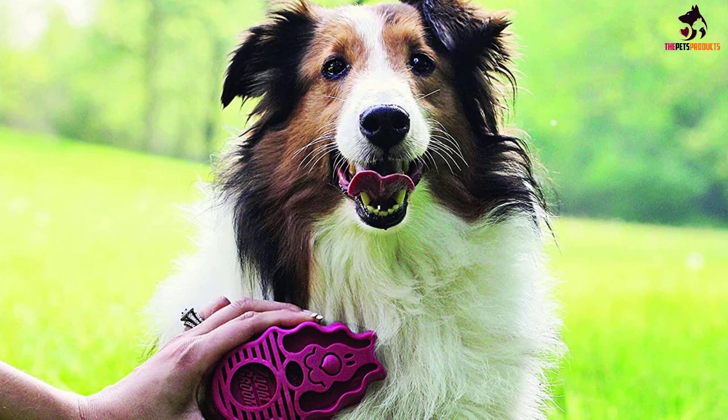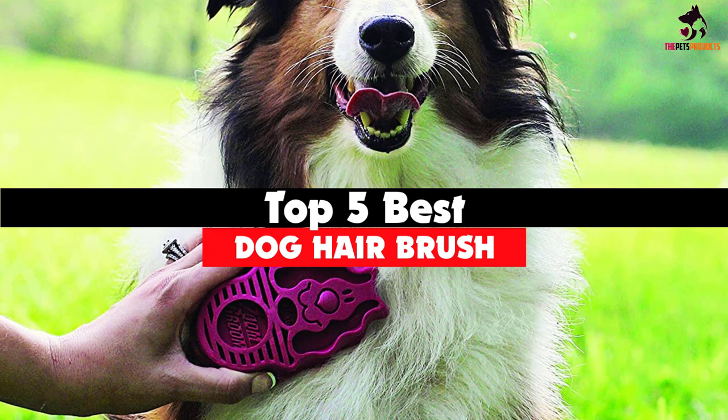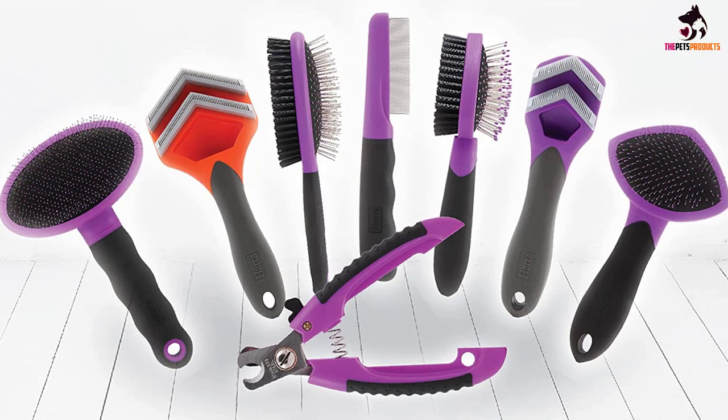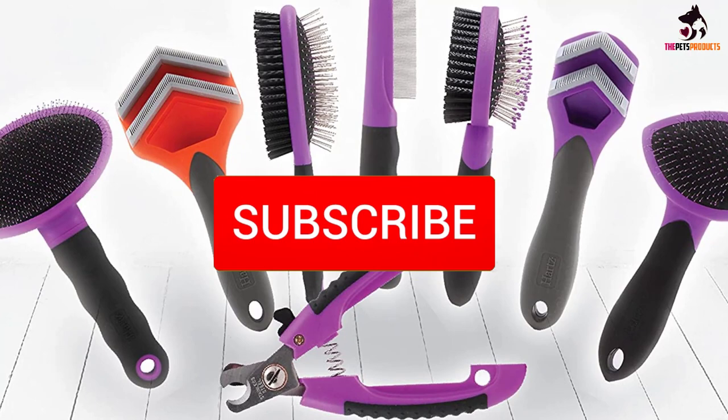Hey guys, in this video we're gonna be checking out the top 5 best dog hairbrushes that are available on the market for their true quality. I made this list based on my personal opinion and hours of research, and have listed them based on popularity, quality, price, durability, user opinions, and more. If you want to see more information and the updated price, you can check out the description below, and also make sure to subscribe for more reviews. Okay, so let's get started with the video.